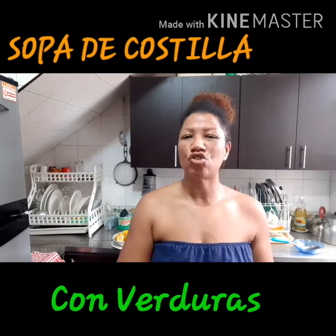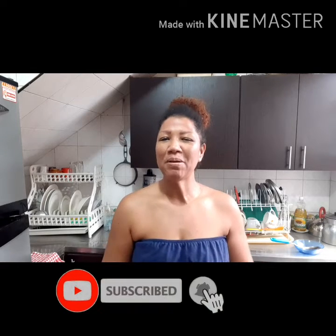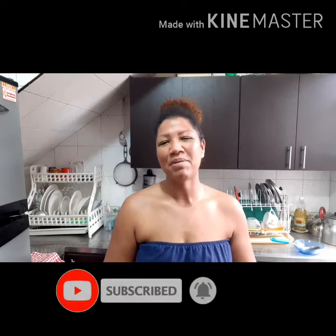¡Hola, mis amigas y amigos! ¿Cómo están? Espero estén muy muy bien. En esta oportunidad voy a compartir con ustedes otra receta de mi esposo, enseñada por la abuelita de él. Es una rica y deliciosa sopa de costilla con verduras. Este es un plato un poco campesino. Les voy a decir cuáles son los ingredientes y el paso a paso de esta rica y deliciosa sopa de costilla con verduras campesina.